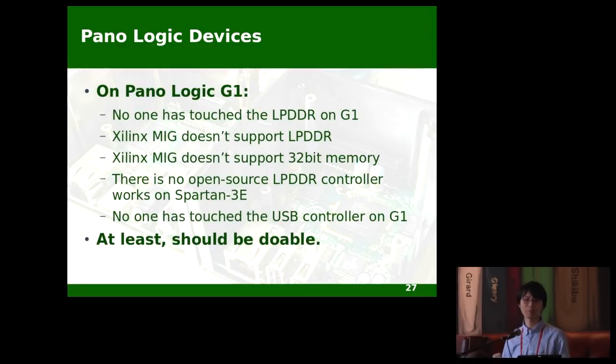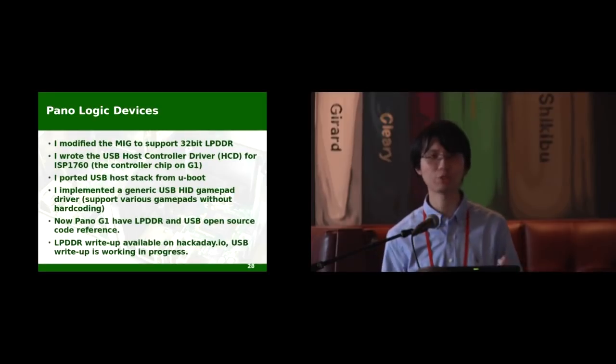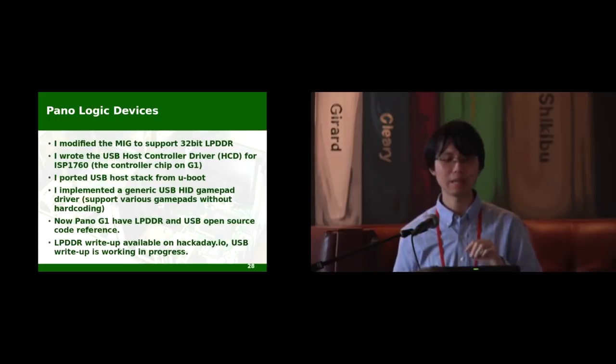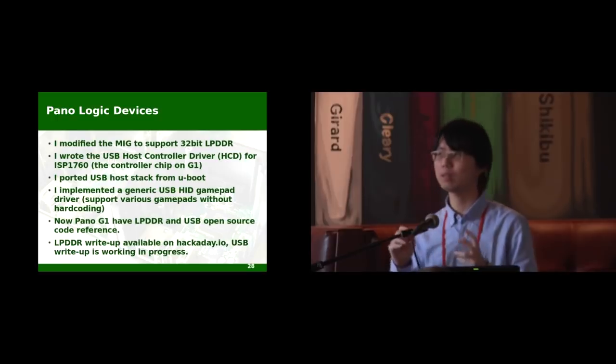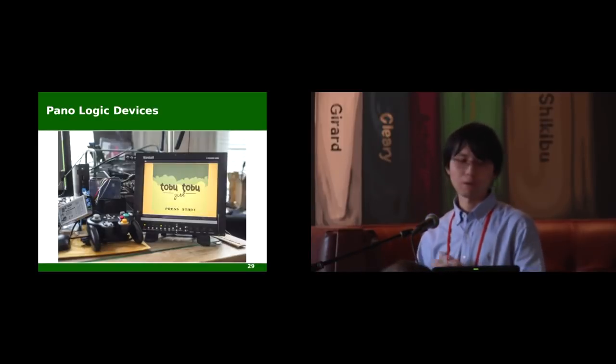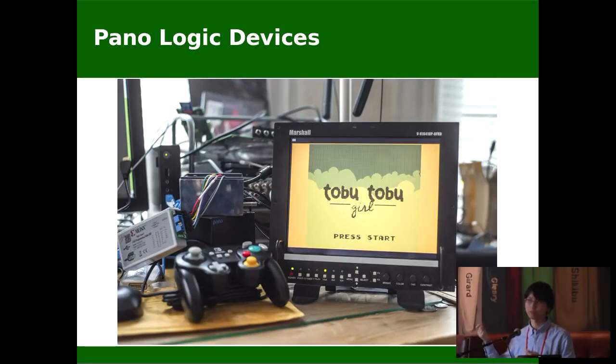But actually, no — no one has ever touched the LPDDR on the Panologic. The Xilinx MIG is the go-to solution for interfacing DDR memory on Xilinx FPGAs, but it supports 16-bit DDR memory. The memory on that board is 32-bit LPDDR memory — it doesn't support it. And no one has touched the USB controller on that either. The USB host controller isn't even fully EHCI compatible, and I really need a lightweight USB host stack that would run on a small soft core. Things were just getting tough. But anyway, I implemented all of them: I modified the MIG to work with LPDDR, loaded the host controller driver for that USB controller chip, ported yboot's USB host stack to the board, and implemented a generic USB HID gamepad driver. All of this USB-related stuff is running on a PicoRISC-V32 core on the FPGA. Now they are all working — I can control the game using a USB controller and load the game from a USB stick.